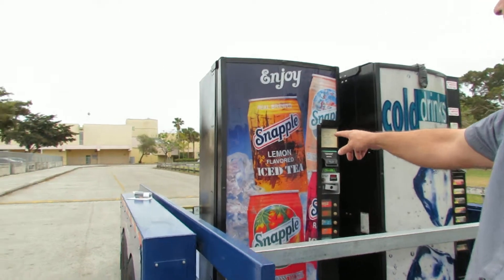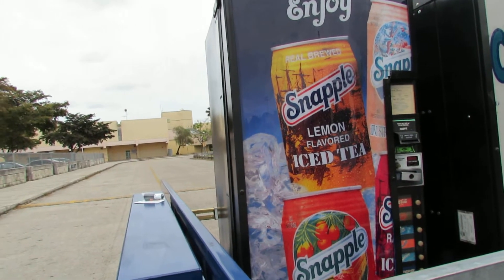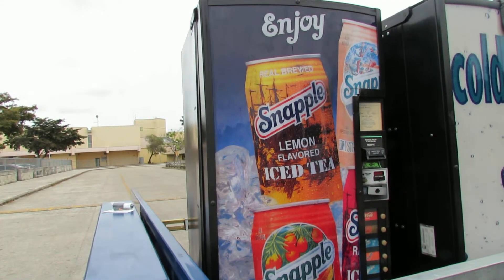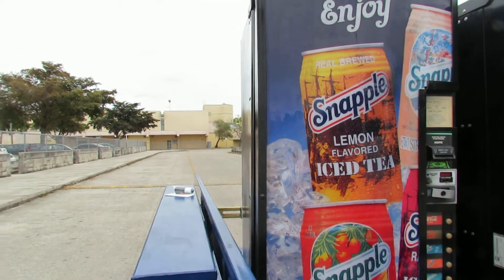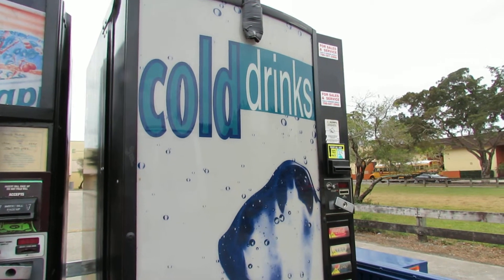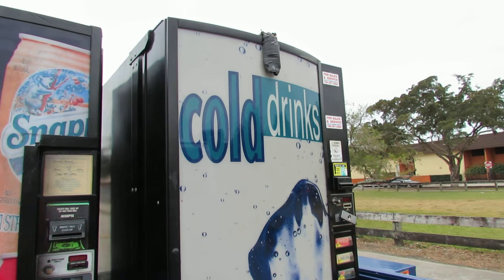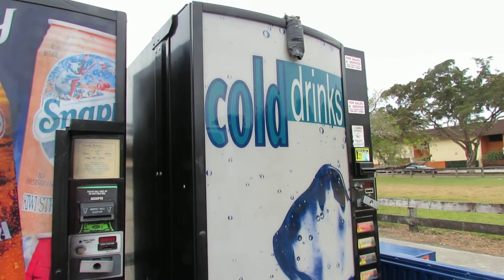Now this machine right here on the left is a Dixie Narco 276 multiprice. This one I picked up from another vendor for about 300 bucks and I refurbished it a little bit. It didn't need too much but it definitely looks presentable. Now this machine here on the right is a Royal Vendor 542 — 542 can capacity multiprice. It's an excellent machine. This machine also comes in a 650 and a 660 can capacity.